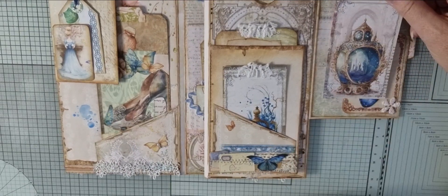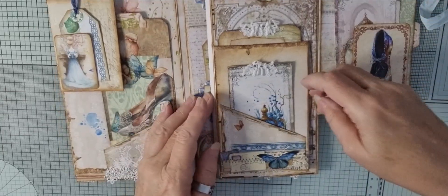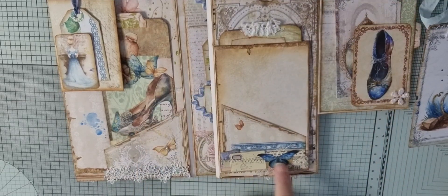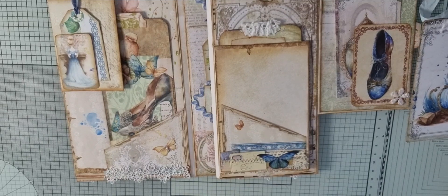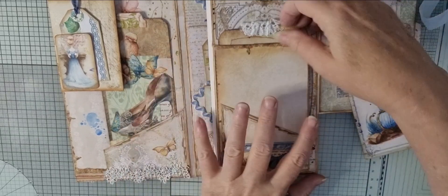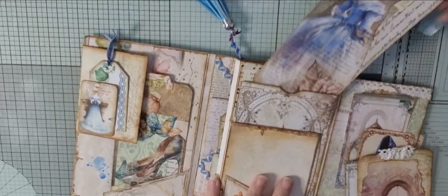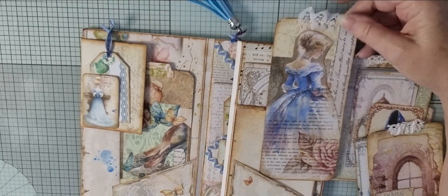And the carriage. And that just tucks in there. And on this one here we have a corner pocket down here with a little cluster that I made — butterflies and lace, little tabs and labels. We have a little pocket there. And then we have another pocket here with a collaged tag. And we have one at the back as well, which is a large collaged tag with Cinderella on the front.